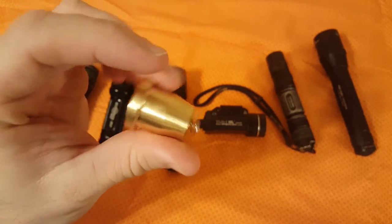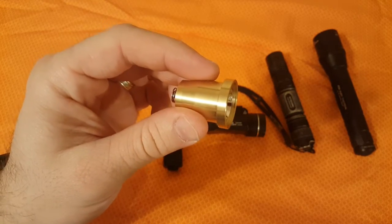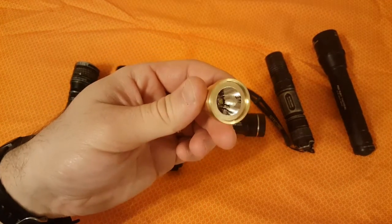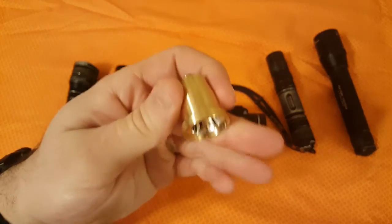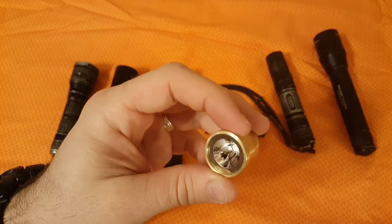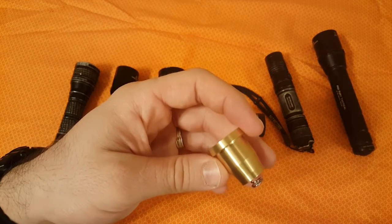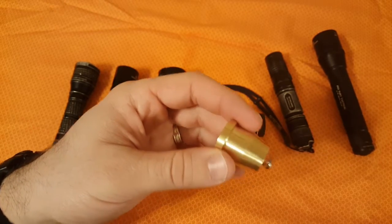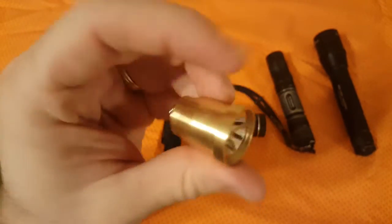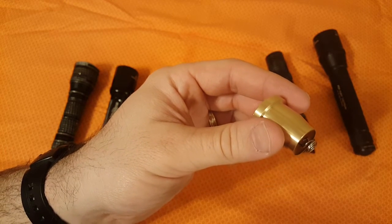I went with the Malkoff Devices M61 LED conversion module, designed to fit the SureFire 6P P60-style bulb socket. It is a really quality-made conversion — you can tell just by looking at it. The housing is all brass and it's fully potted, so it should withstand a lot of abuse and recoil if you were to mount this on an AR-15 or any long gun. It also comes with a lifetime warranty from Malkoff Devices.